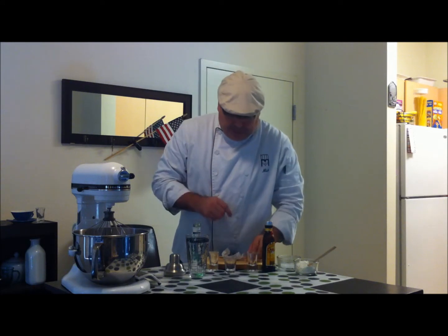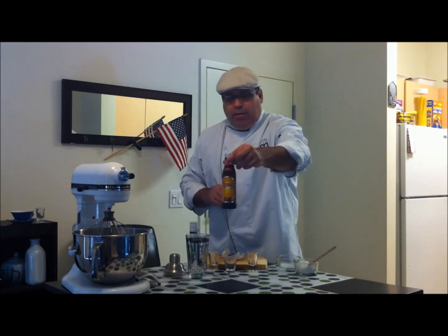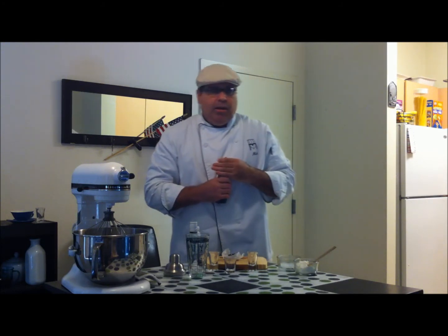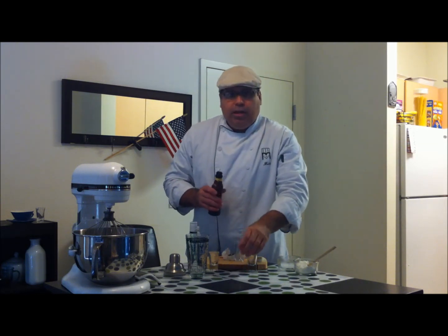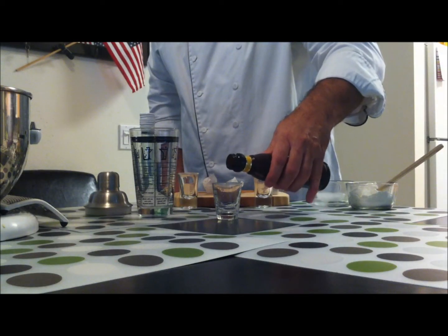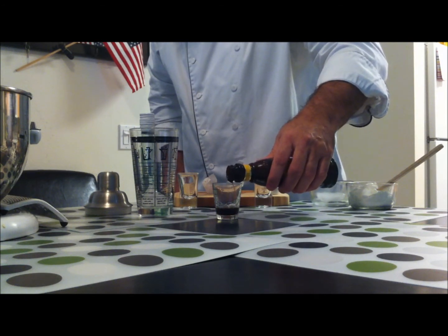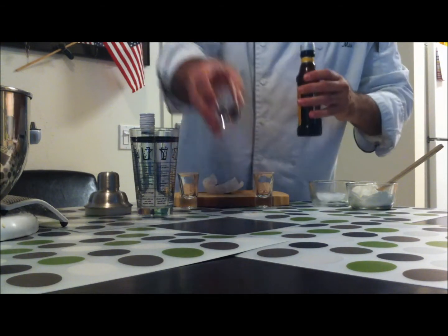Quarter ounce is what the recipe calls for. Then we're going to use a quarter ounce of Kahlua. This is giving you that great coffee taste. A tiramisu is ladyfingers soaked in coffee and rum, so this is giving you that coffee taste you're looking for without making a whole pot of coffee just for this. Quarter ounce of that goes in here also.